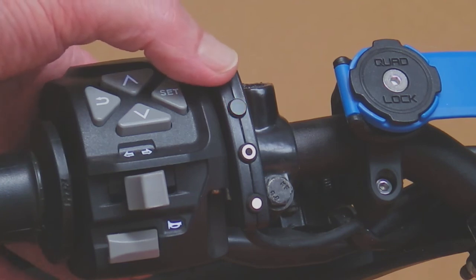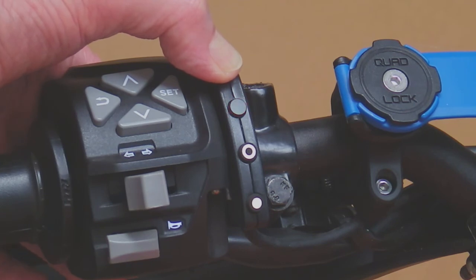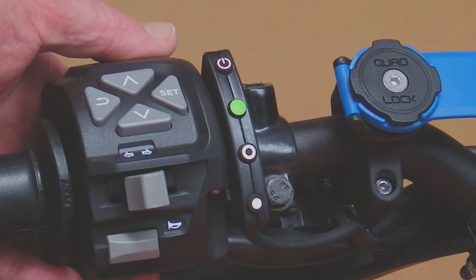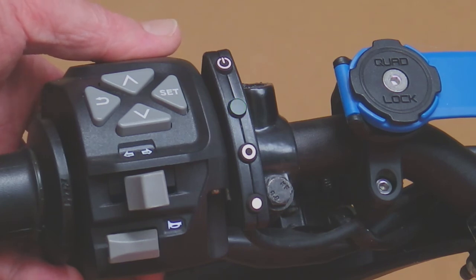You can do this while you're riding, by the way. If we press and hold the on/off button again, it'll go to green, and that value is basically the acceleration around set speed. It controls the power that's applied and the accelerations that are achieved around set speed. If it's too high, the bike will start to niggle. If it's too low, the bike will start to wander around set speed.